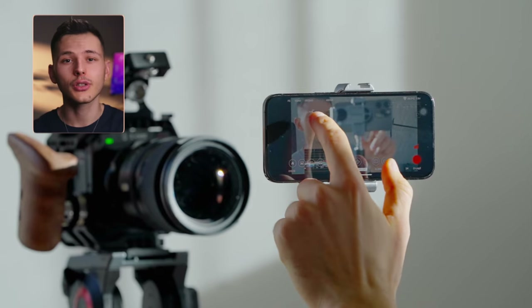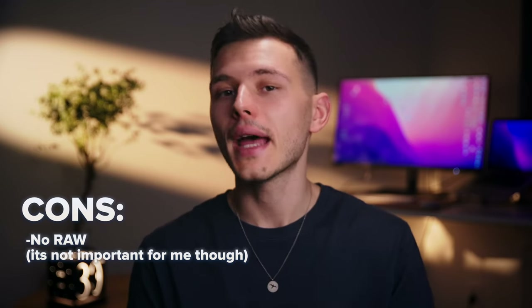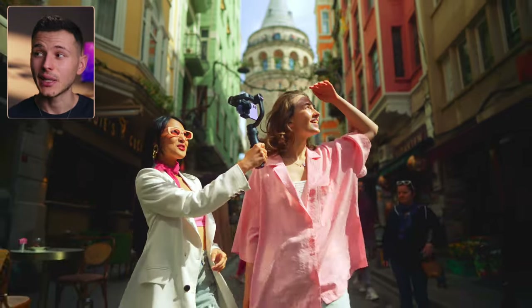This camera has no autofocus. Well, technically there is an option to tap on an object on the screen through the app, but it's only good for product videos or interviews when the subject isn't moving much. But that's pretty common for most cinema cameras — they don't have autofocus. Another thing: if you want to film in-camera RAW, this camera might not be the right fit for you and you'd be better off with something like RED. But a full-frame RED at the same time will cost you 5 to 10 times more. Although these things don't really bug me, there are reasons I'm going to sell it anyway.